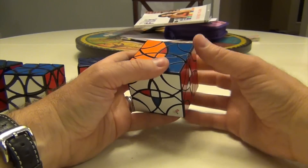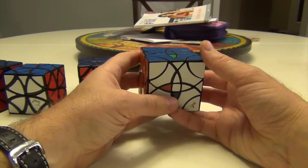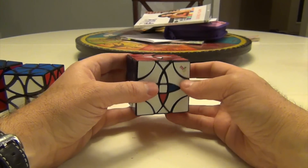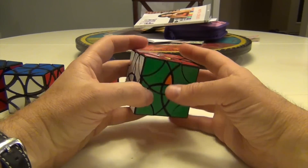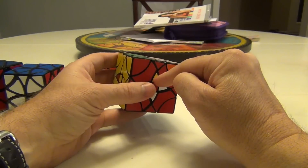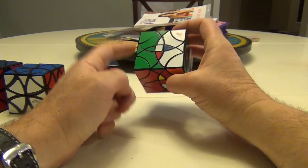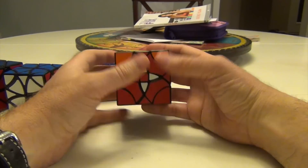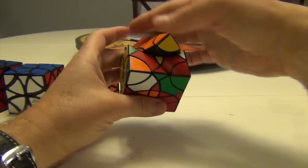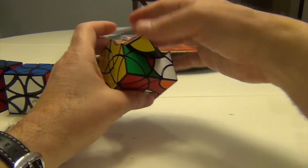What I can do is move this to here — red to red, yellow to yellow — and this will be two. Left, right, left, right, back, front, back. Right, left, right, left, back, front, back. And this will come over to here.